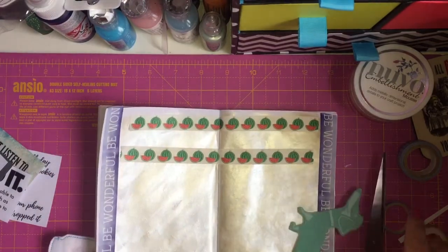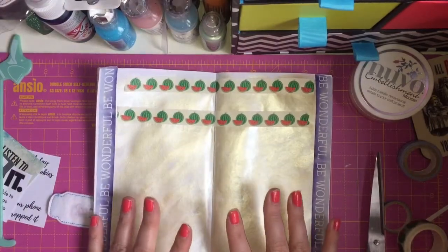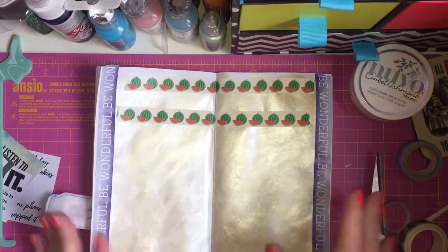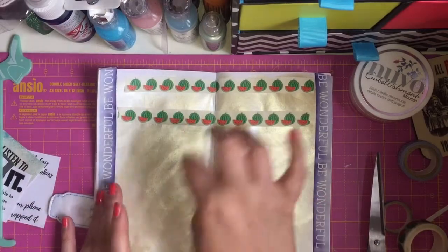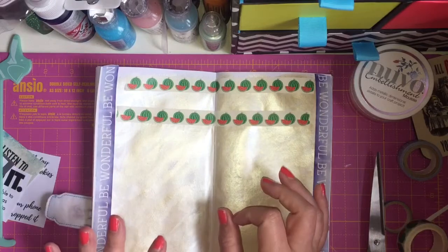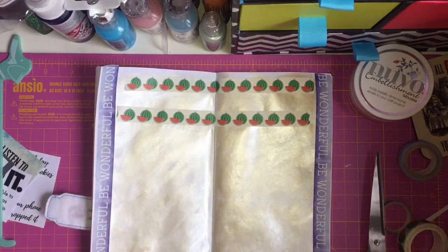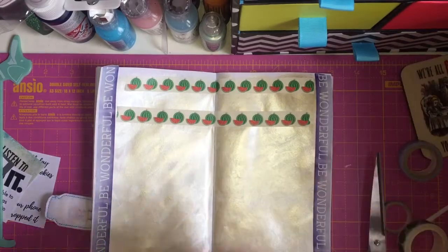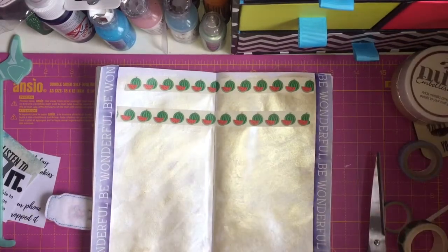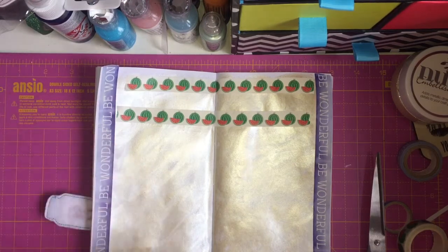The reason I've done the Nuvo mousse in the background is because I haven't got any distress inks or a blending tool either. That would be nice to have distress inks on the background — I have tried using cotton balls and my Hobbycraft inks, but it just doesn't work. So I think for my birthday I'm going to ask for some distress inks because that would really make things pop.